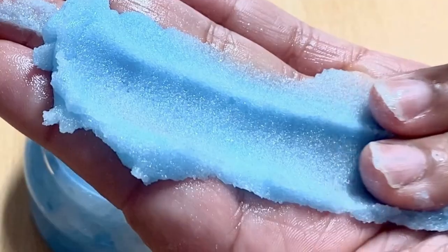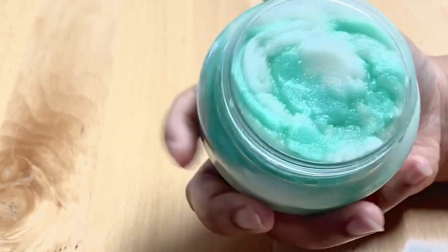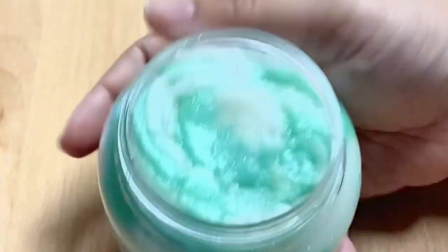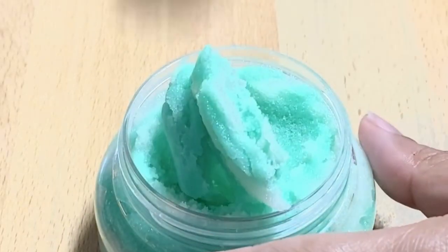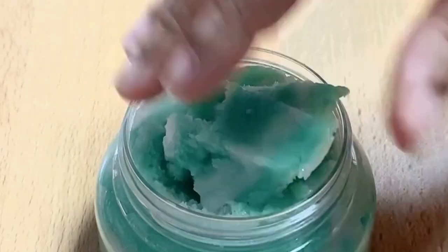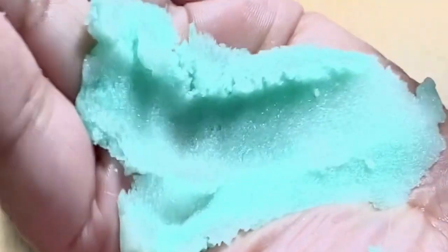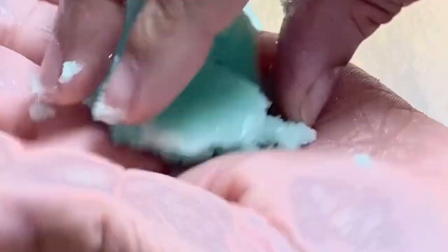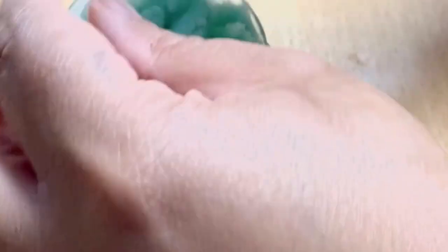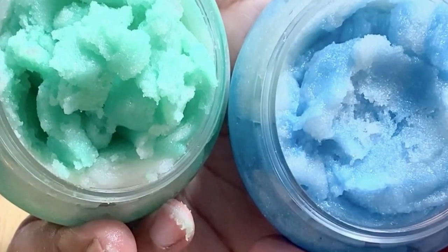Even though this product is very pliable, I can roll it into a ball and it keeps its structure. This batch used less sugar. Now moving on to the second batch made with a lot more sugar — as you can see it is a lot thicker. It doesn't have as much elasticity as the other one, but it's still pliable. You can tell the texture changed with the amount of sugar added. So if you want more of what the blue scrub offers, add less sugar; if you like a thicker, chunkier scrub, add more sugar and it will come out the consistency of the green scrub.